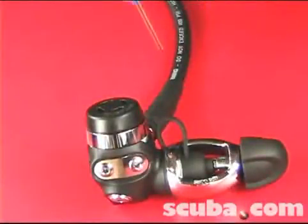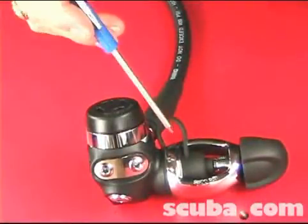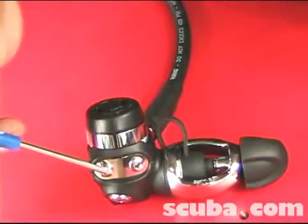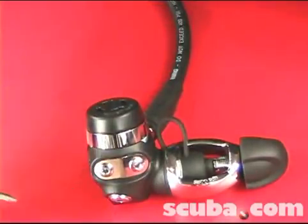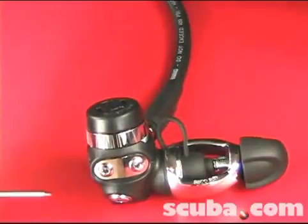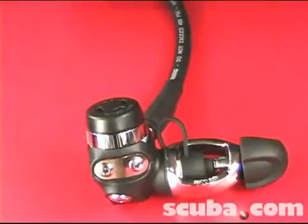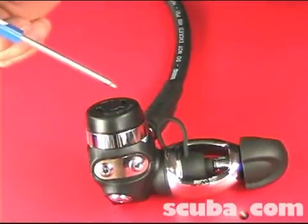This is your first stage assembly. You've got your actual first stage and then your yoke assembly. The first stage consists of four low pressure ports — two on one side, two on the other — and one high pressure port on one side and one on the other. It also has the low pressure second stage hose going down to the second stage from the first stage.